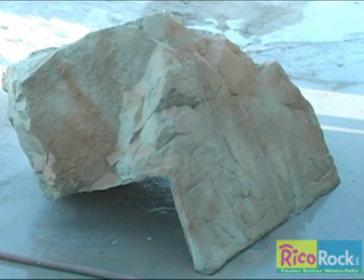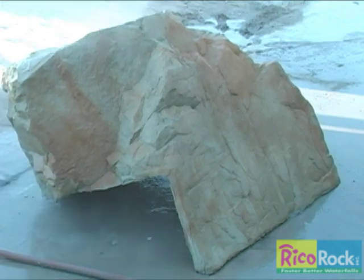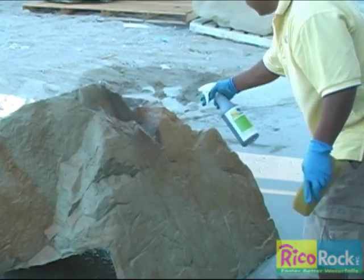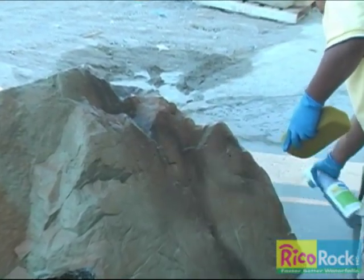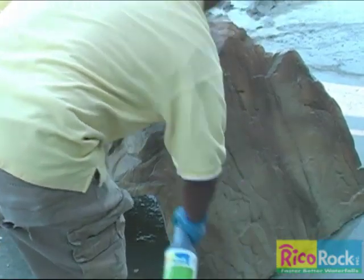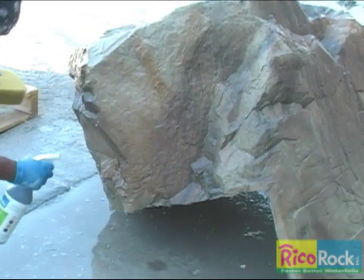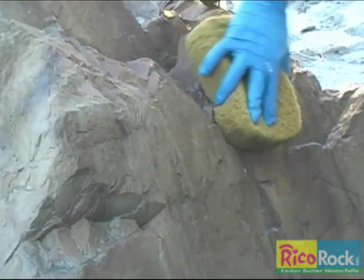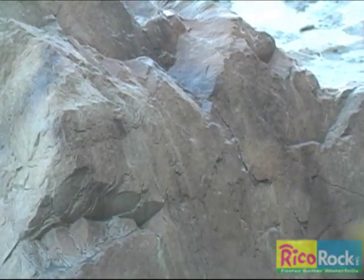After it is dry to the touch, you can rewet the rock, allow it to partially dry, and apply a second color. In this sequence, Alex is applying Antique. This coffee-colored stain is used to age the rock, so it is primarily used in the cracks, crevices, and areas of heavy texture. Sponging off the excess with a clean sponge is important, or the rock surface will darken.